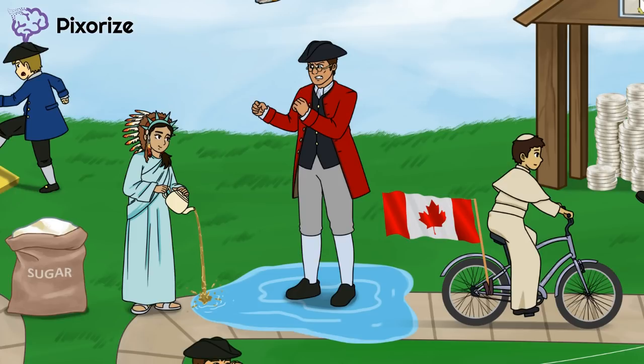Notice how the man in front of her is very tall. This is because he represents the Intolerable Acts, which were meant to punish the colonists for the Boston Tea Party. The British closed Boston Harbor, which is represented by the tall man standing in the puddle — in other words, he is closing the puddle and preventing people from walking along the path. They also passed the Quebec Act and the Quartering Act, which were also part of the Intolerable Acts.